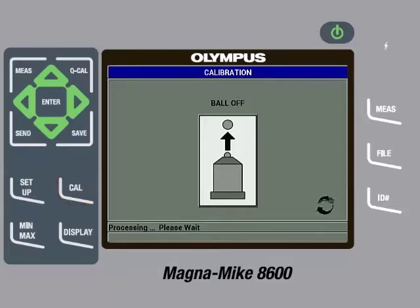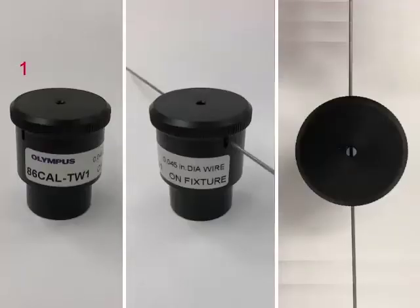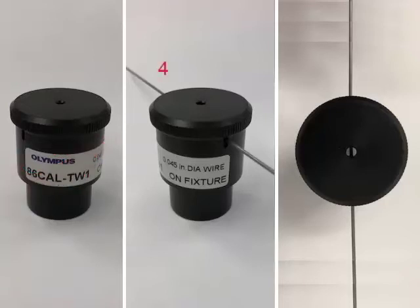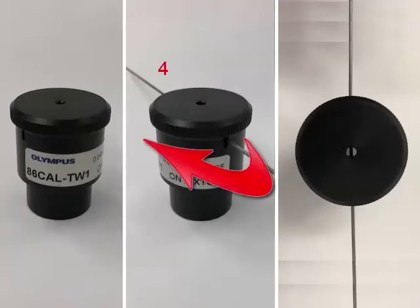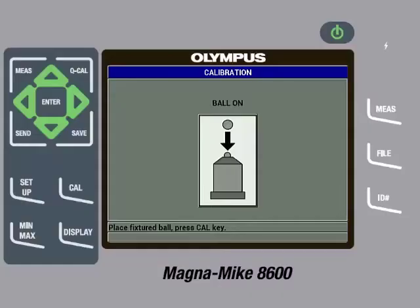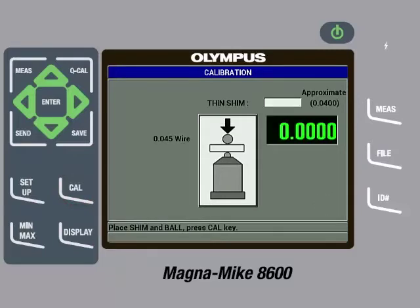Once the instrument is done processing, the next step is to perform a ball on. To do this, take the 86-CAL-TW1 alignment fixture out of the calibration kit. Next, loosen the top cap on the fixture enough to allow for the wire target to be slid into the slot on the side of the fixture, then insert the wire. Once the wire is inserted, screw the top cap down so it is secure and the wire is aligned properly. The top of the fixture includes a hole so the user can verify the wire is centered. Do not screw the cap down too much as the wire can be damaged. Then place the fixtured wire on the probe and gently pull down on the sides of the fixture to ensure the wire is in contact with the probe tip, then press the Cal key. After processing, the gauge will display a zero value. We can now remove the wire and fixture.